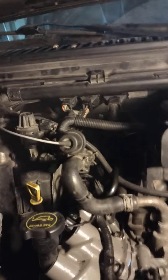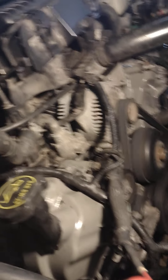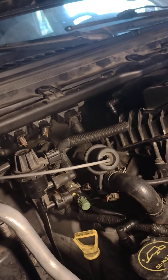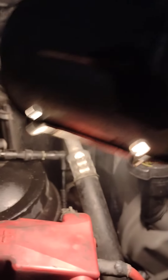We're going to let her get up to operating temperature and check for leaks. She lives and breathes — still have to put the fan, fan shroud, and air intake back on. She sounds good, really quiet. Going to burn off some oil that I spilled on the manifolds down there.